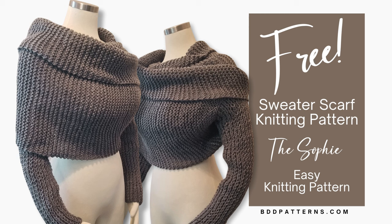Hello fellow knitters, it's Janet with bddpatterns.com. Thank you so much for stopping by today. I'm super excited — it's a free pattern Friday and today I'm going to share with you a very easy knitting pattern that's going to help you knit up an on-trend sweater scarf.